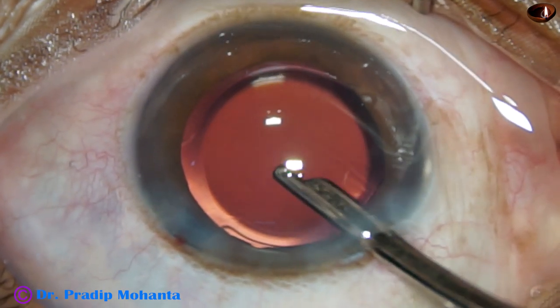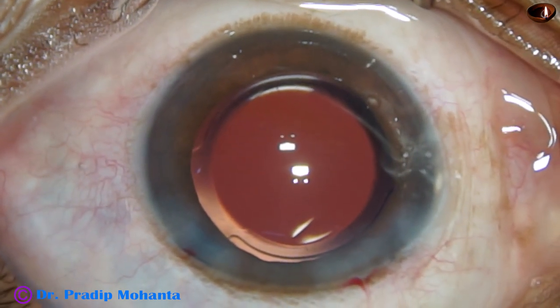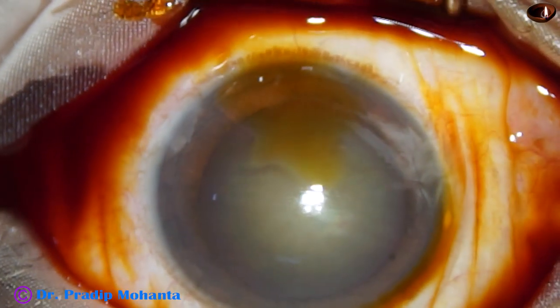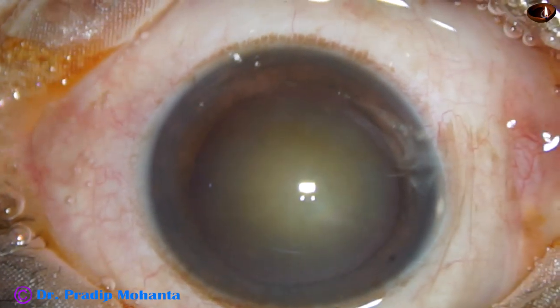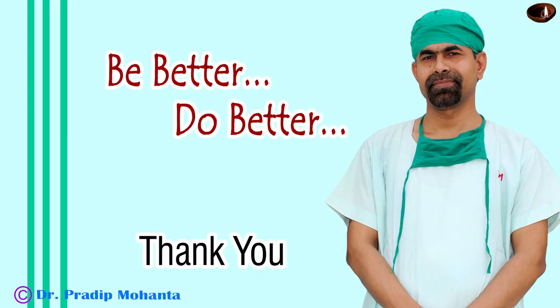Now the anterior chamber is nicely formed. The integrity of the wounds is checked with a cotton-tipped applicator and the case is concluded. Please do not neglect the first step — after instilling a few drops of 5% povidone iodine, irrigate the ocular surface thoroughly with BSS or Ringer's lactate, and then start surgery. Thank you very much for your attention. I hope this video will help you in developing your surgical skills. Be a great surgeon and serve your patients with love, respect, empathy, and great surgical competence.